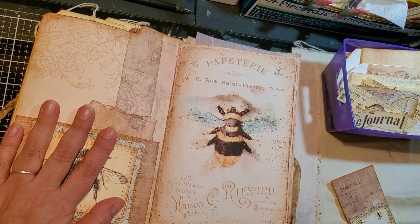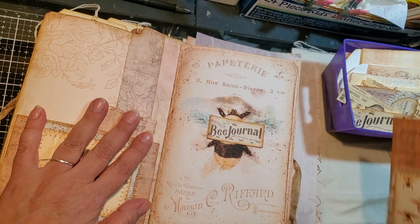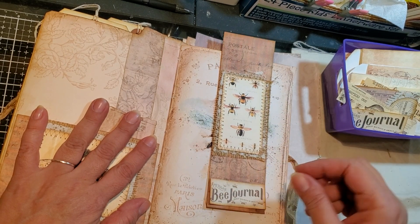Oh my God. I just looked down — it's right there! My goodness, I'm telling you, if it was a snake it would have bit me. So this one was supposed to go there.